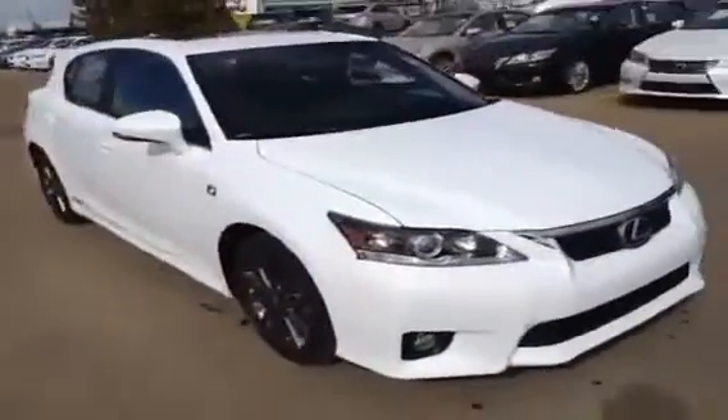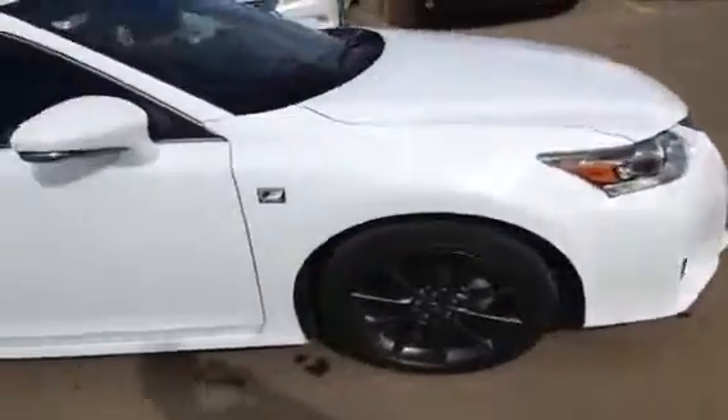This is the F-Sport package, so it does have a little bit bigger rims with a darker tint to them, the F-Sport badging, and F-Sport leather on the inside.